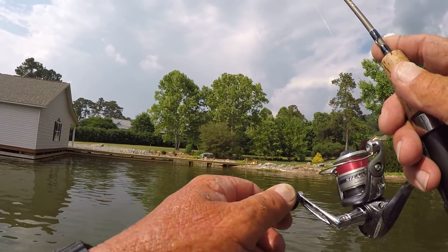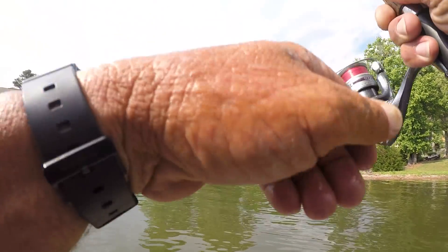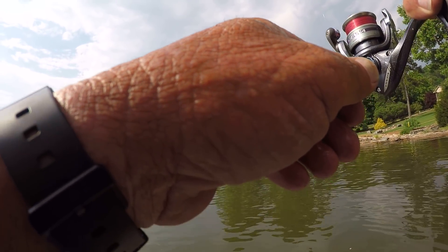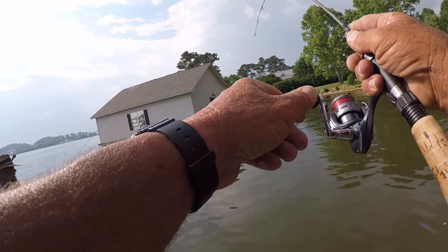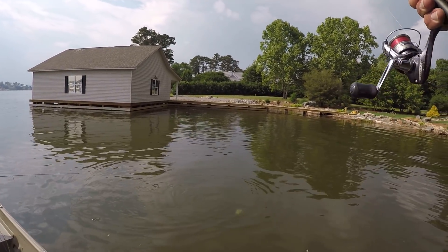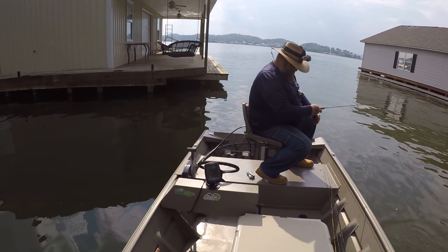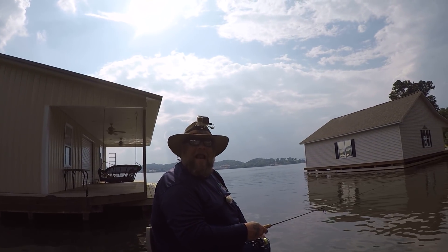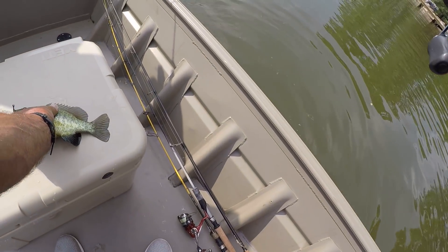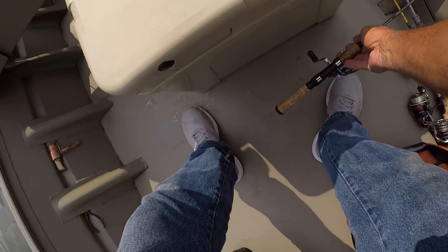There should be a bed right there — yep, there he is, that's a good one, that could be a shellcracker. Yeah, it's a small shellcracker but look how pretty they are. Do you eat shellcracker? Yes, I like them a lot. Well there's a pretty good one — he's a sandwich man. Maybe they're still on bed, maybe we got some shell daddies in here.